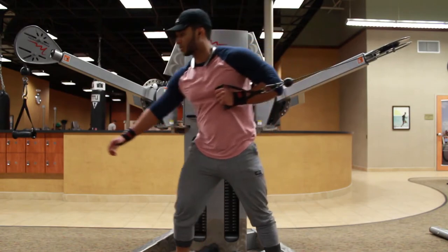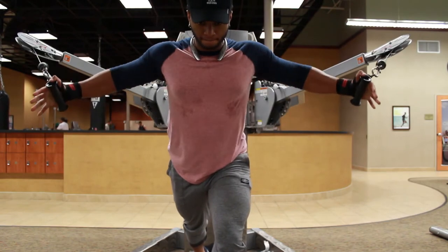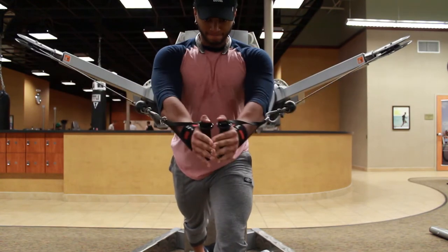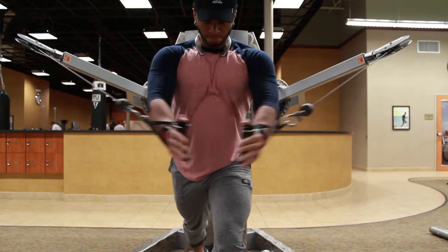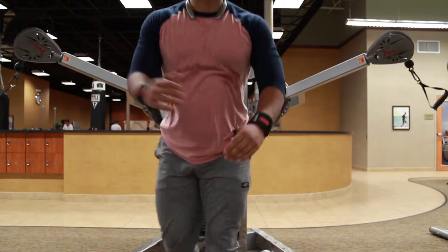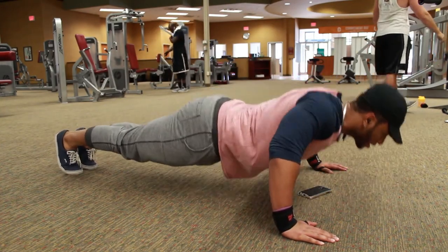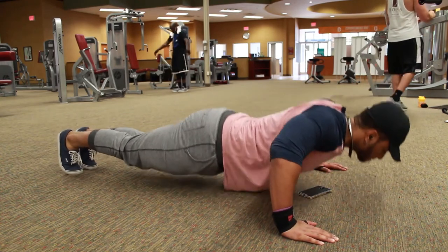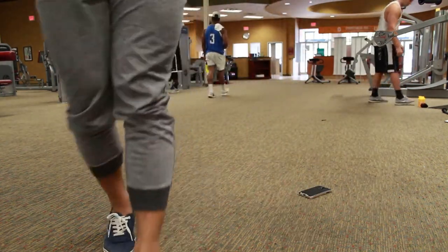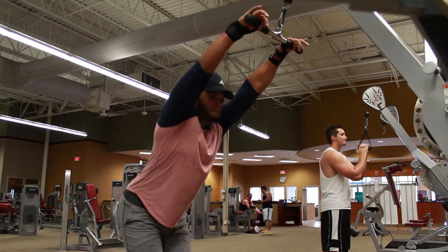I'm about to do some cable flies, super-setted — three sets of 12. Cable flies are great; you really feel like you get a good pump, your chest is just so engorged with blood. Then I superset it with some wide push-ups, just a quick burnout at the very end of the routine. You'll be surprised — when you get to that last set of push-ups it's like, wow, I can barely do 12. That is ridiculous.